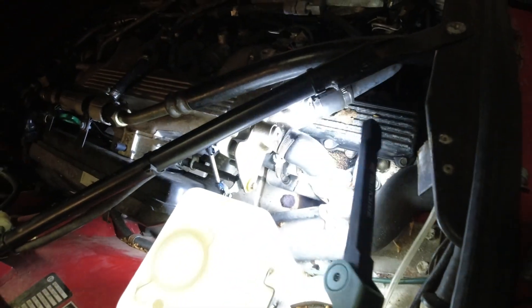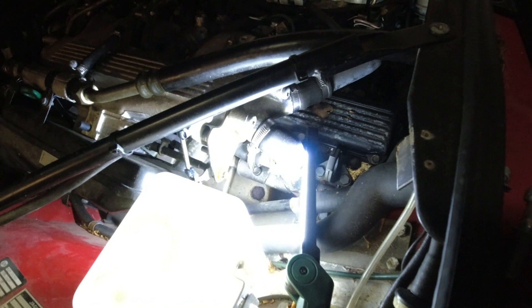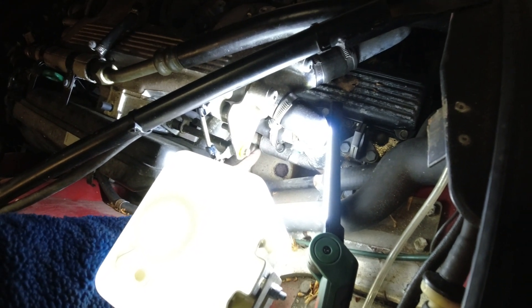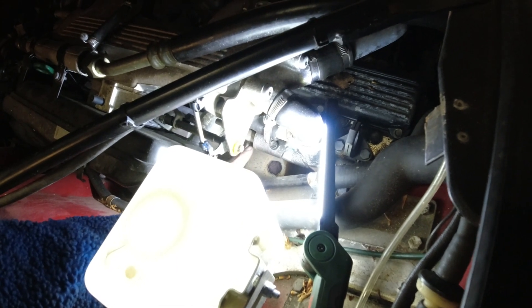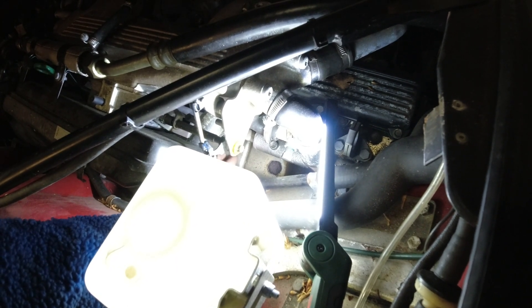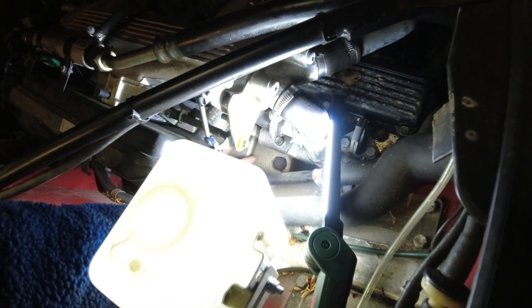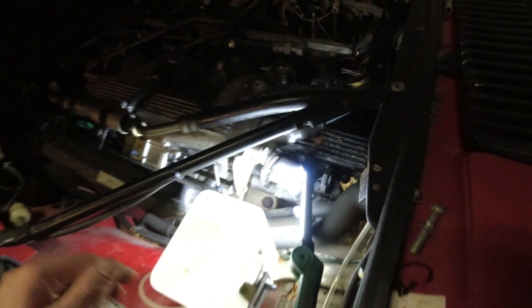One way you can often tell if it's leaking there is you will see witness marks where water has boiled, because this will usually only leak when it's hot. It gets so hot down here that it will just disappear as steam. There will be such a small leak that you won't actually see the steam or hear any of it leaking out, but you'll just see the residue there.